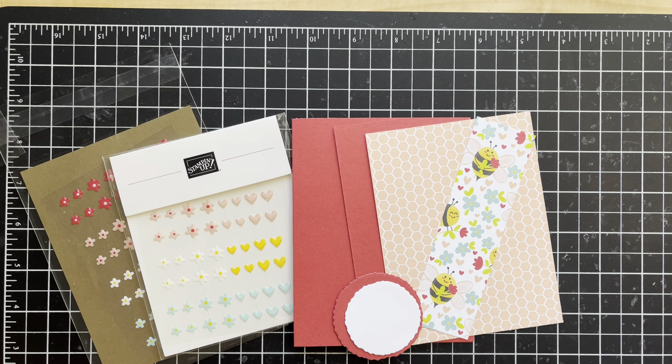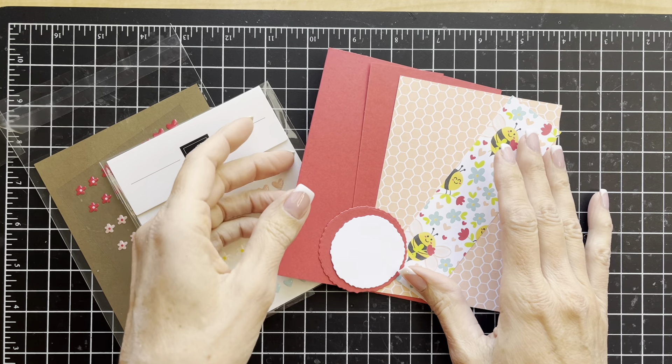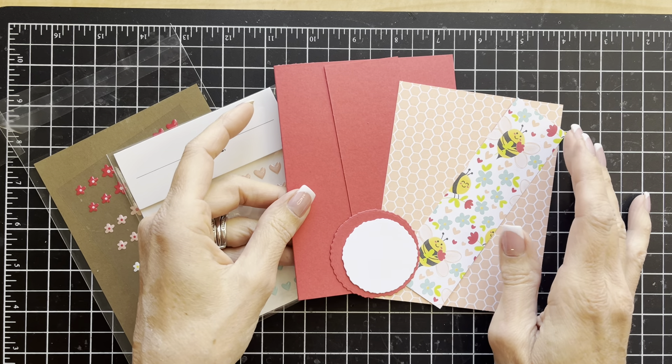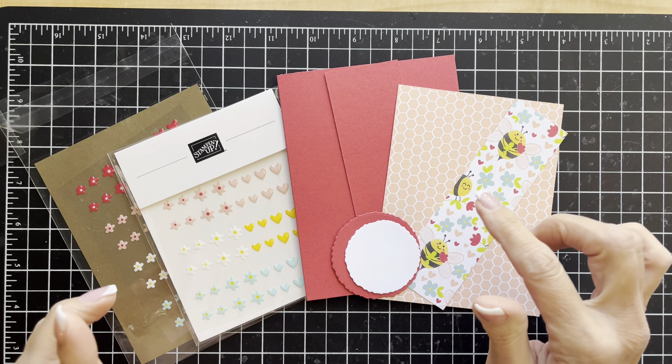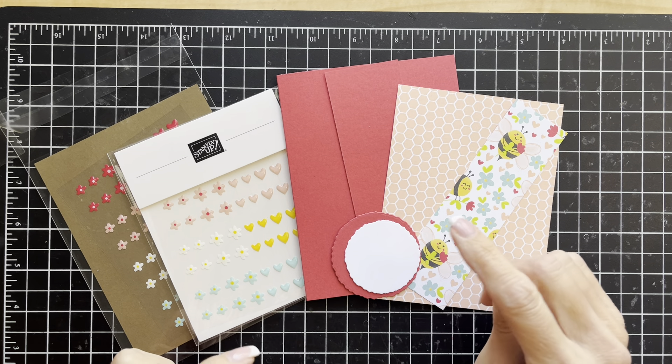Hello and welcome to this episode of Simply Saturday where I get to show you a card that is fast and easy to make. My name is Julie and this is Stamp with Julie Baum. Today I'm going to be showing you a card that uses some products that you are going to be able to order very soon.